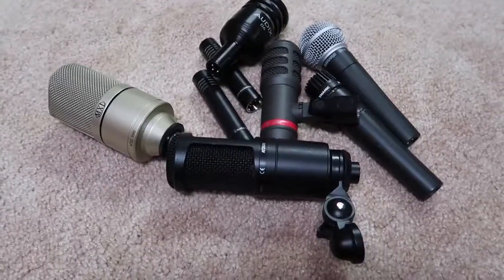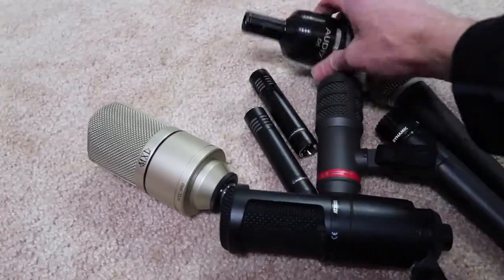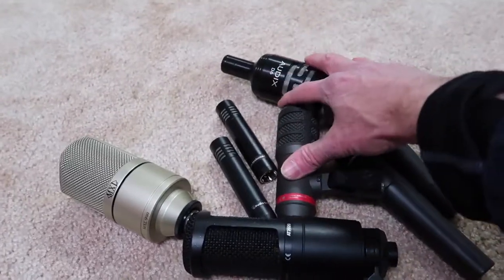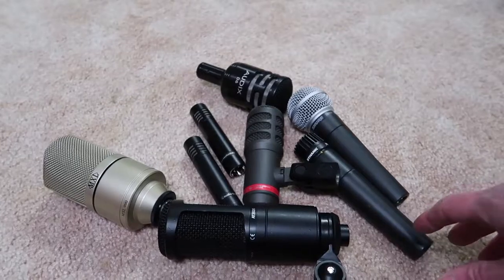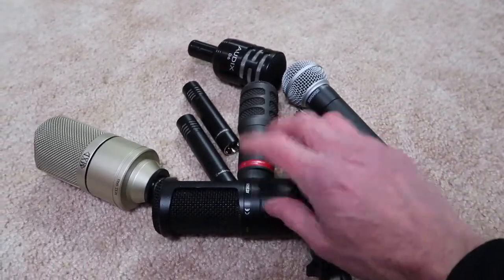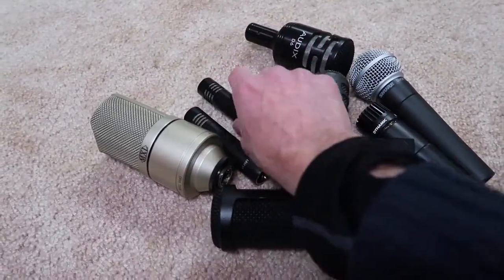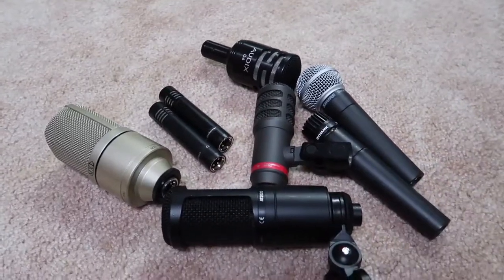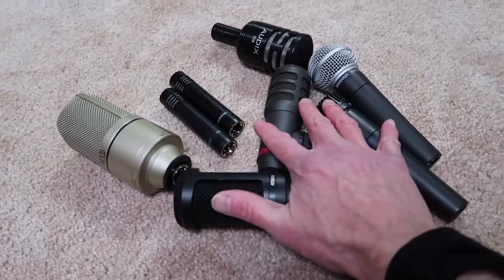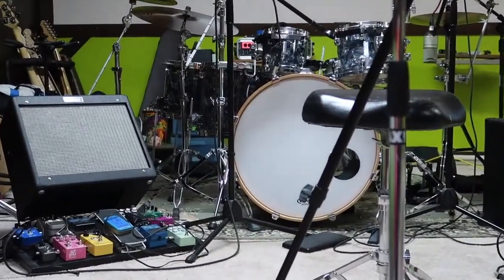The thing to point out here is that I have cheap microphones. One of these, or maybe this one — I'm not sure — are the most expensive microphones I have, and those are maybe a couple hundred bucks, probably a little less than that. So these are both slightly under a hundred, same with this one — 70 or 80 bucks. These were about the same, pretty cheap. But they do a great job.